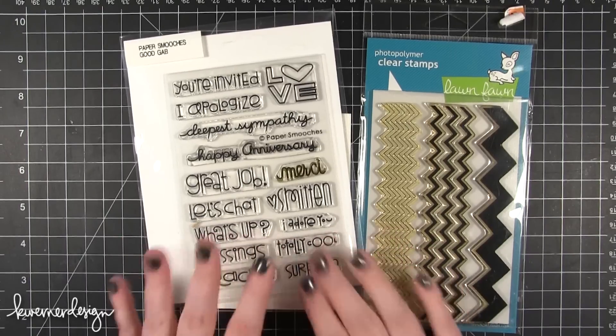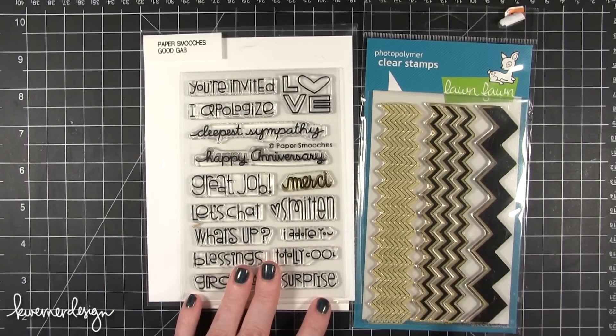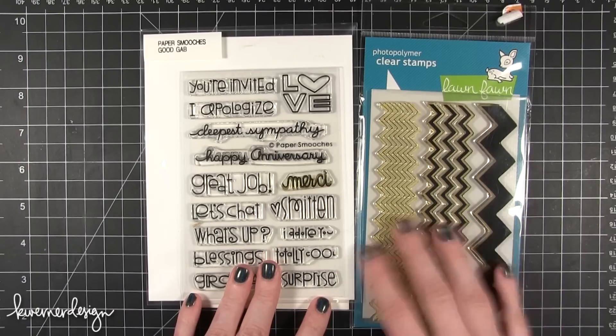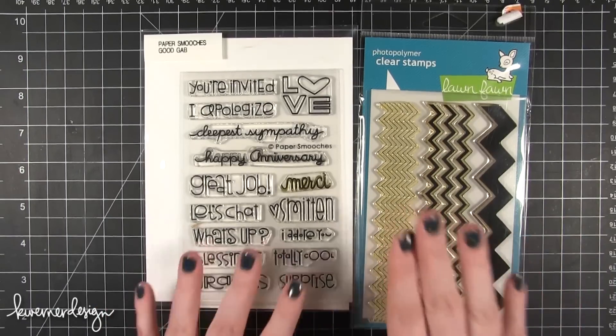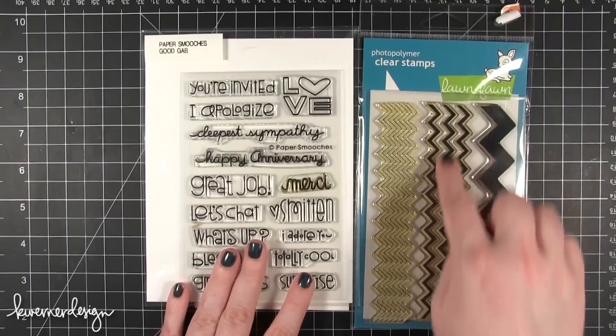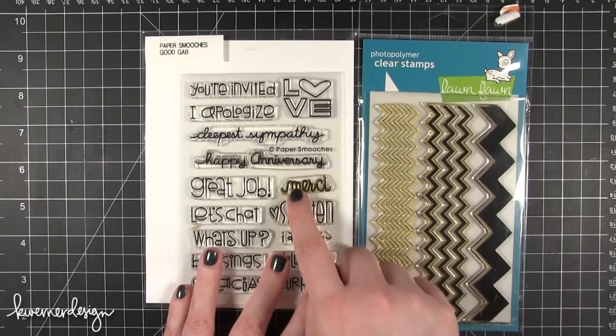I'm starting out with two stamp sets. The first one is Good Gab from Paper Smooches and the other is Chevron Backdrops from Lawn Fawn. I've used this one quite a bit so it's kind of yellowed with the ink that I've used. But I'm going to be mounting this middle zig zag on my stamp press as well as the Merci.